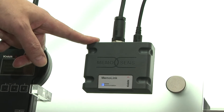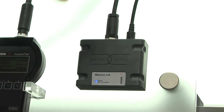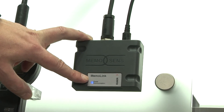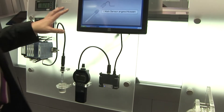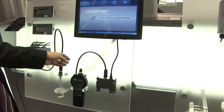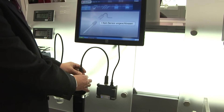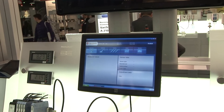MemoLink is the USB adapter from the process sensor to the PC tool. It handles signaling, powering, and communication — the blue light is twinkling on. Easy plug and play. You're in the lab and want to calibrate the measuring loop — you reconnect the sensor to the PC link and then the system recognizes the sensor.